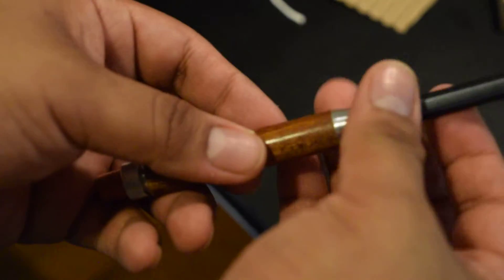Everything screws on — even the pencils you can screw on and screw off. Let me show you up close.